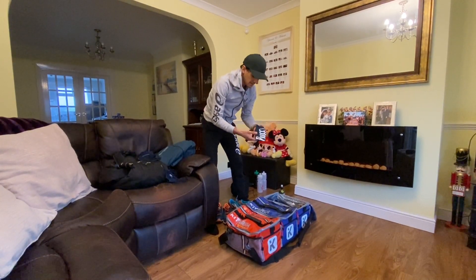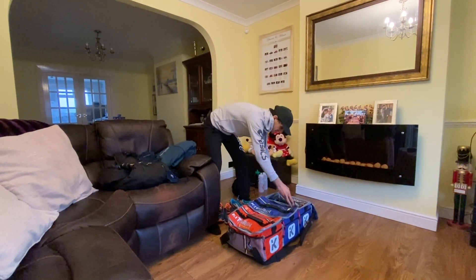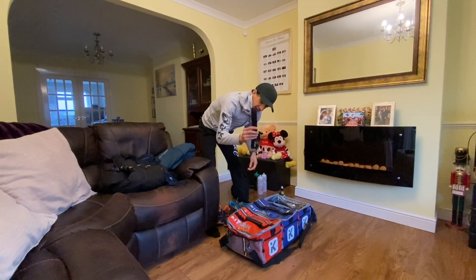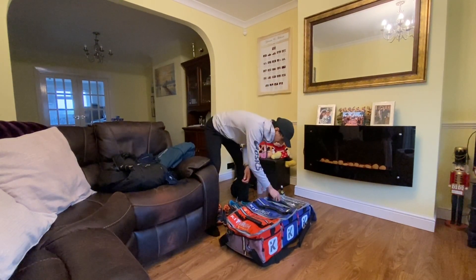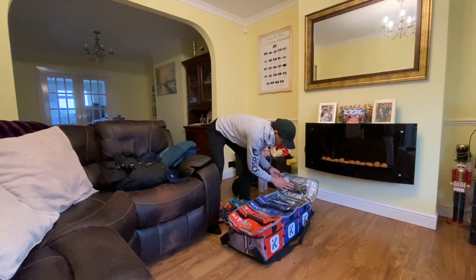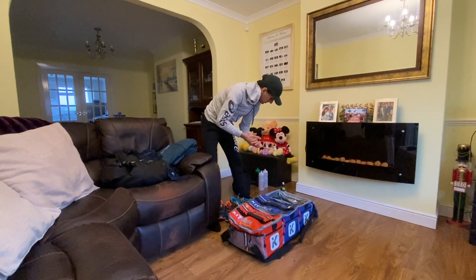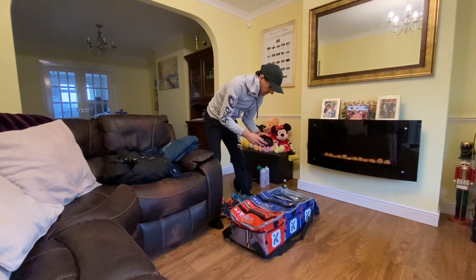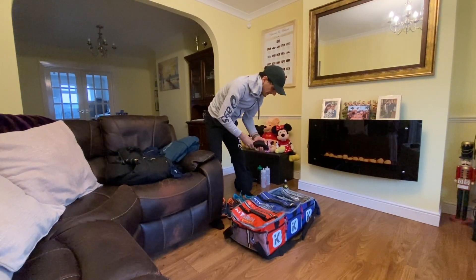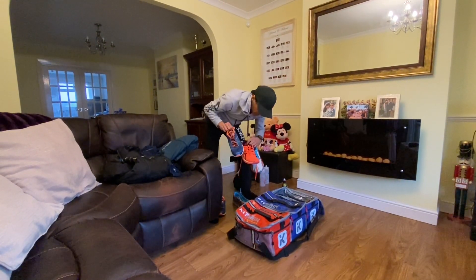I've got a buff because my hair's a mess and it keeps the sweat away as well. I always take my heart rate monitor to races - I've packed the strap in there. I've got my headphones that I listen to before the race to get in the zone. I've also got sunglasses - I might need them on the run, but I always have them anyway.